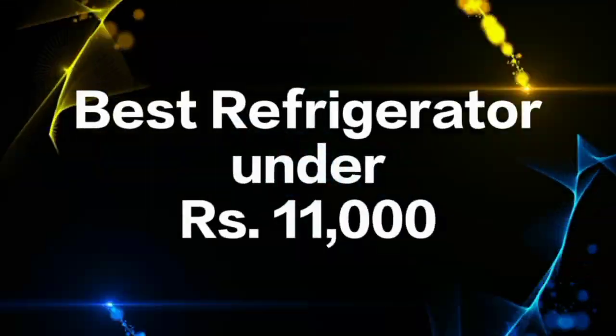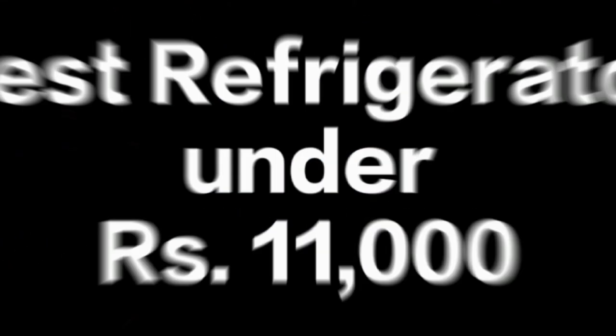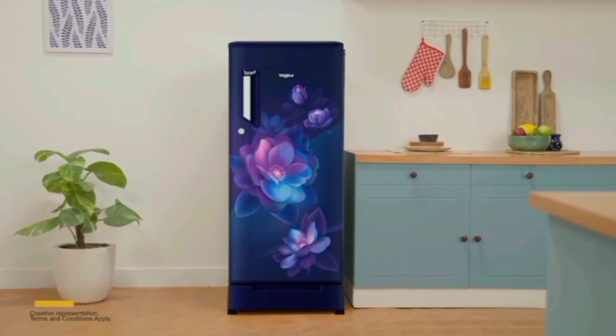Hello everyone! In this video, you can see the best single door fridge. The model is a Virpl 184 liter direct cool single door refrigerator.